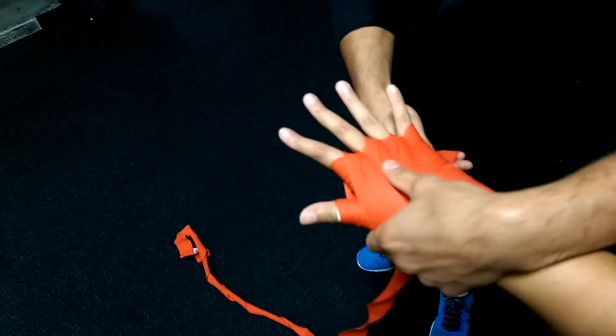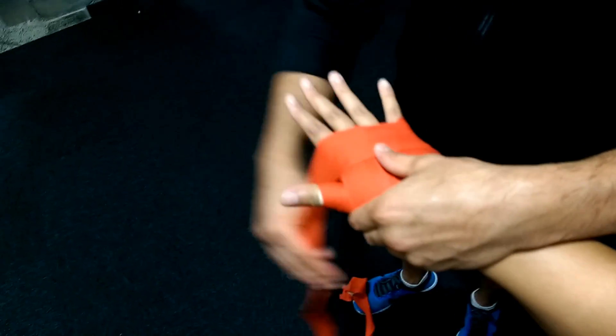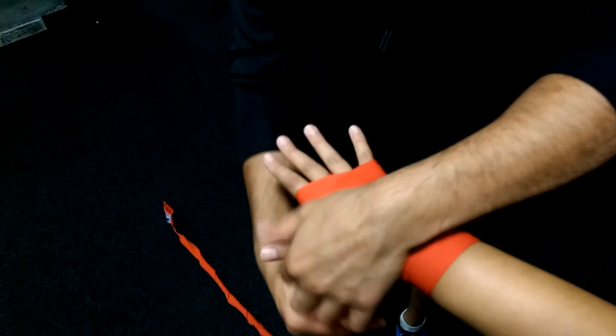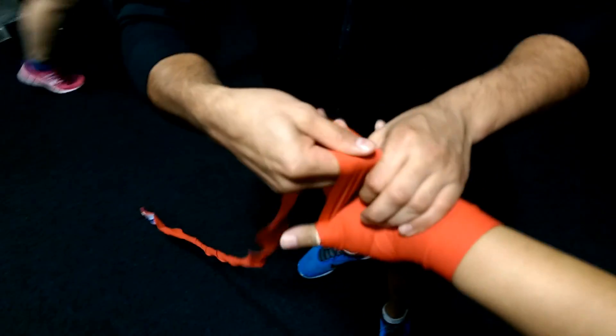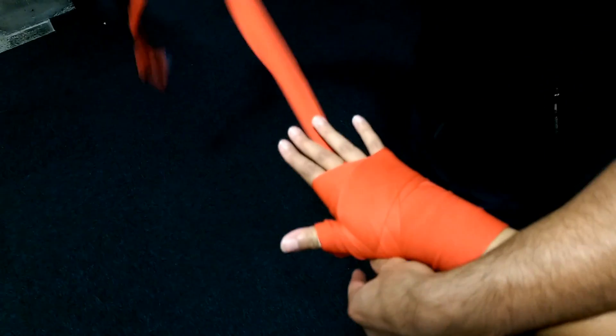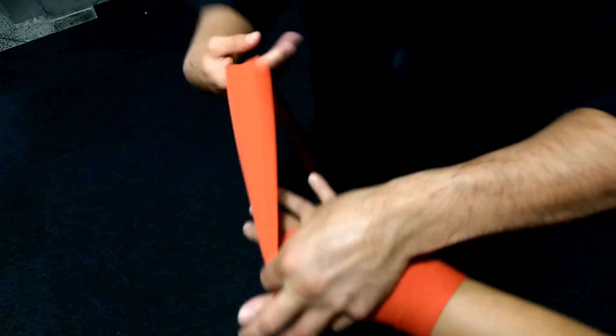Then we're going to land like that again, we're going to come over the top knuckles again one more time. Then this time we're going to go around the thumb again, like that, and we may just go across the knuckles one more time.